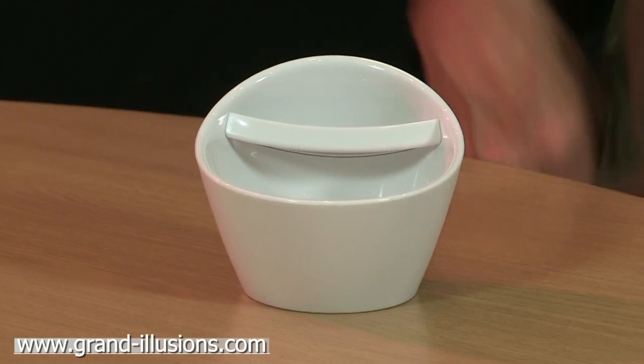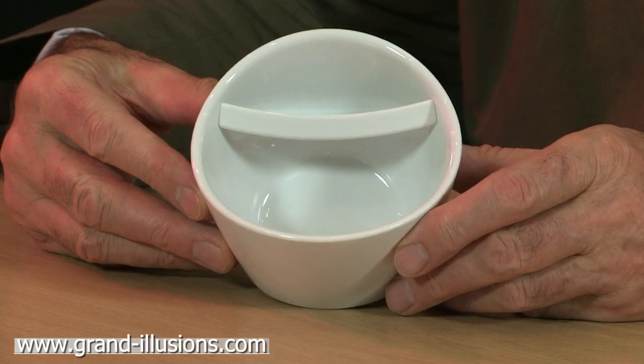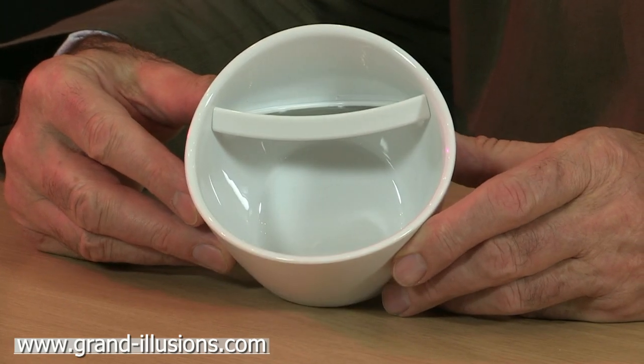Here's a very curious thing, which I suppose you can call a what's-it, except that I found it in a tea shop, which gave me a good clue as to what it is. It's a kind of tea mug.